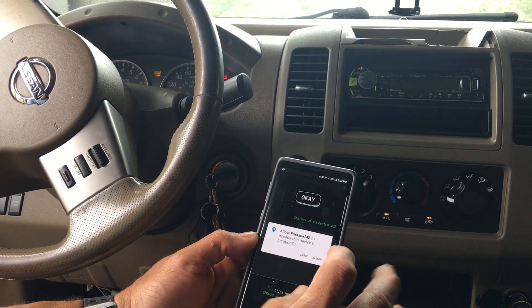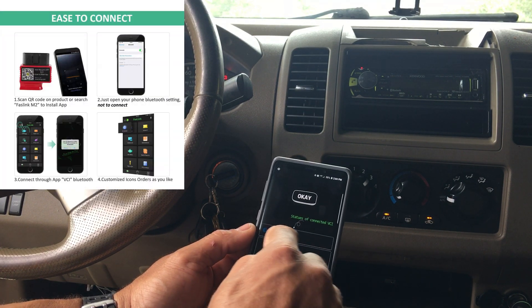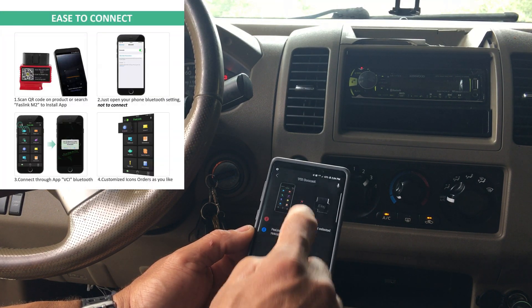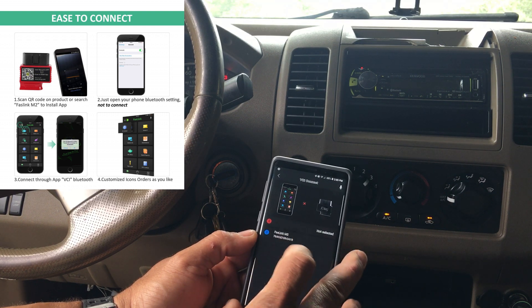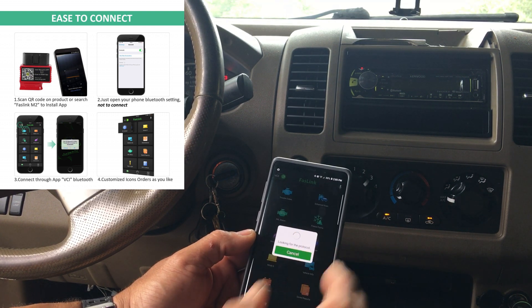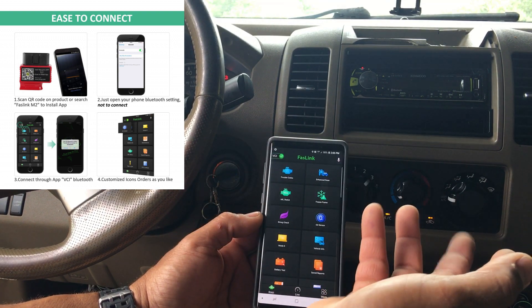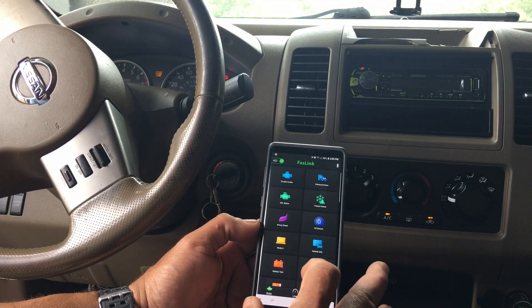Try to connect. You'll see it searching. You can see right here — Fastlink M2 Bluetooth — select it, and it starts connecting and looking for protocol. You can see it's connected, and here you have a bunch of stuff you can check on your vehicle.